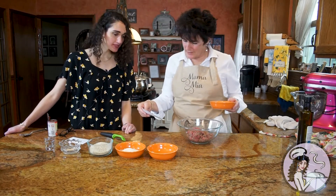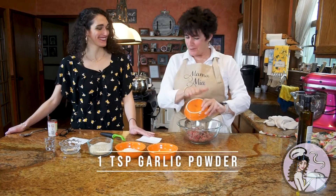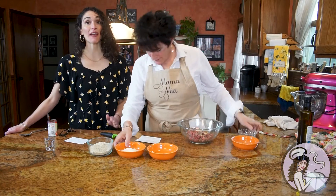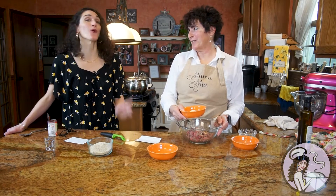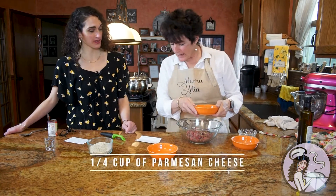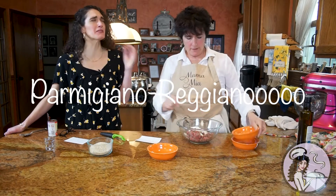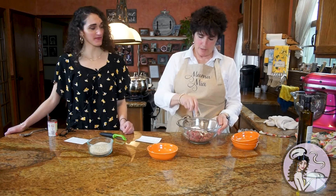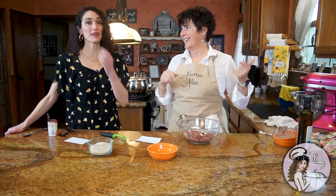This is a teaspoon of garlic powder, teaspoon of onion powder. The first time I ever made this with you, do you remember when you yelled at me because of what I added? Oregano — don't ever add oregano to the meatballs, it goes in the sauce. Then this is a quarter cup of Parmesan cheese, and then a half teaspoon of salt and a quarter teaspoon of pepper. You don't put basil? No, that goes in the sauce.